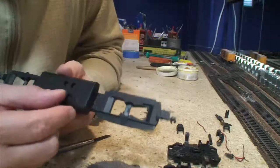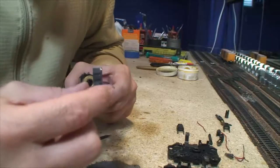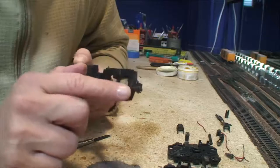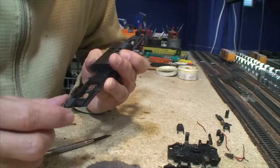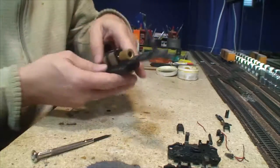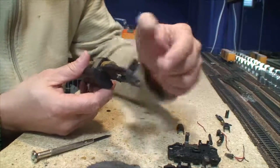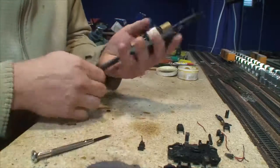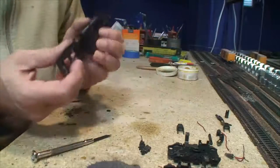On the bottom here, I notice I used KD number 4 couplers on this — I'm guessing I super glued these. You don't see number 4s too much these days. They're a little more complex and have metal draft gear boxes. We'll probably drill this out and go ahead and put number 5 whisper couplers. One thing about super glue — you can break off metal to metal.